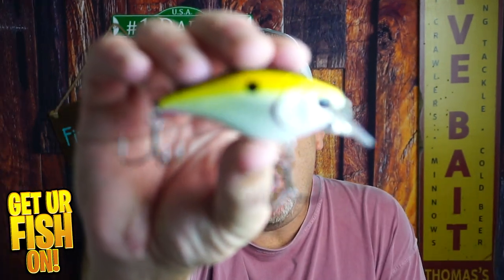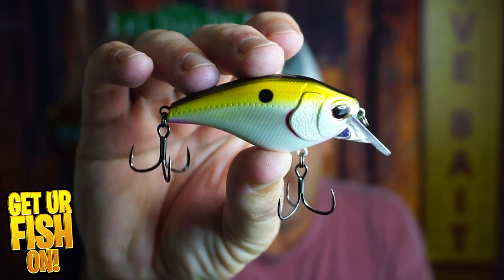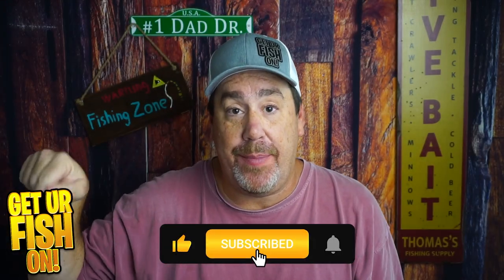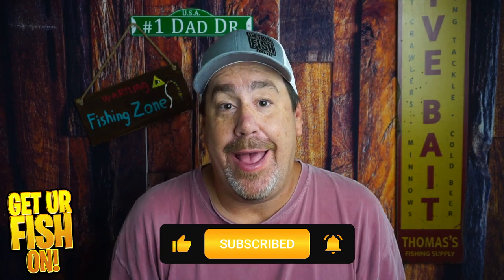Right now, today, you and I are going to take a look at the Nomad Atlas Squarebilt Crankbait. If you like this kind of content, click the subscribe button — it's over here. Be part of the family. You should be a subscriber so you know when the next video comes out, so do me a favor and click it.